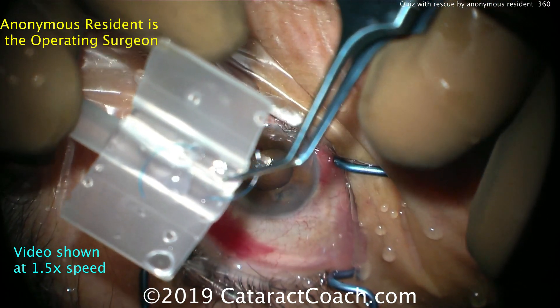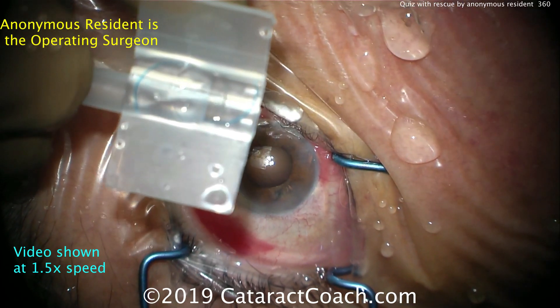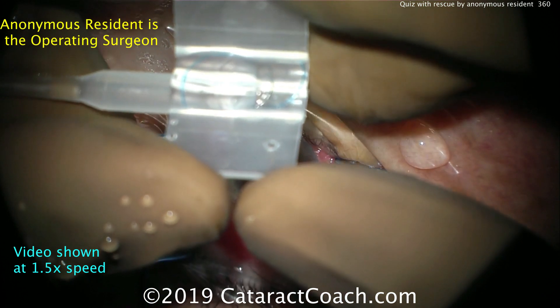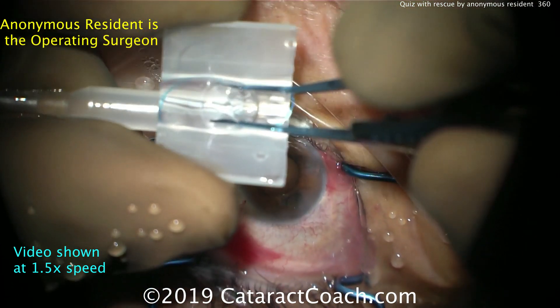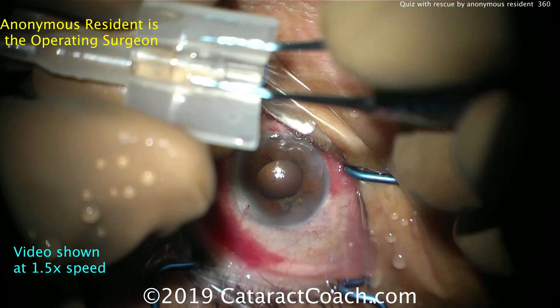This is a butterfly-type injector. The lens looks good, good orientation, and the haptics are in good position. Now we'll make sure that the leading haptic is in good form so it goes inside the tunnel of the injector. There we go — folding looks pretty appropriate, good folding of the lens.